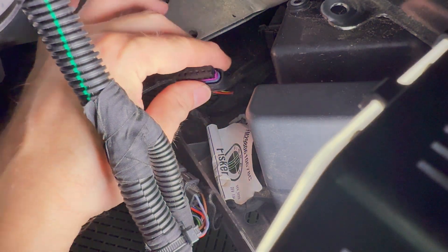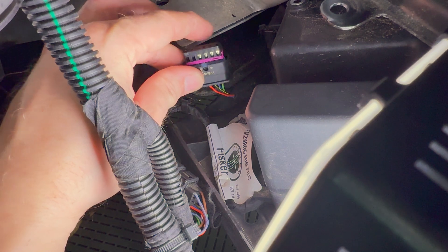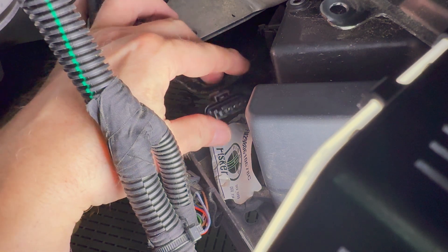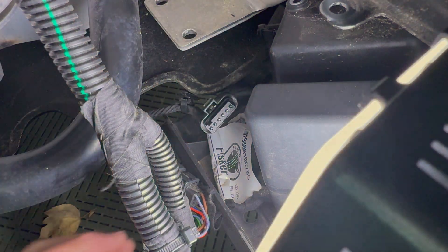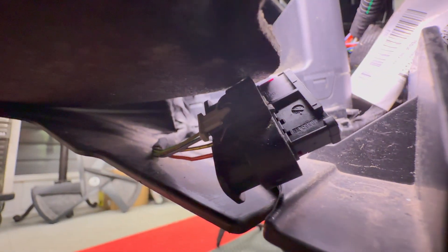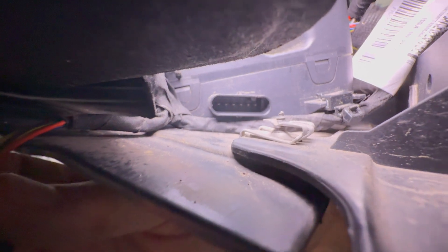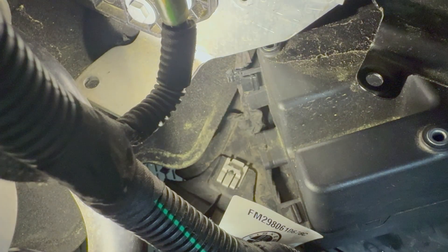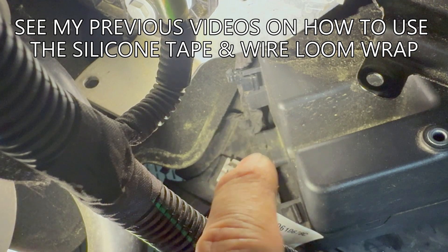This is what the connector looks like and I don't see any issues — it is dry. I'll try to get a good look at the other side. I'm now going to put the connector back in and then wrap it all in the silicone tape.